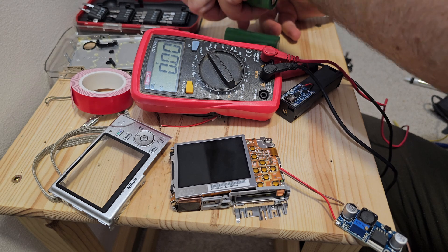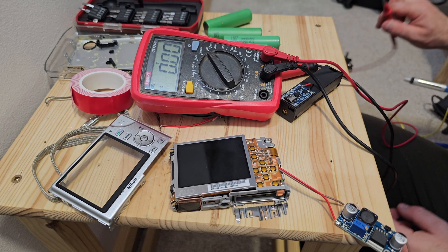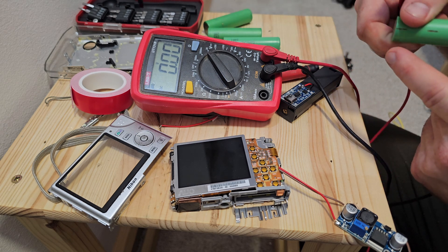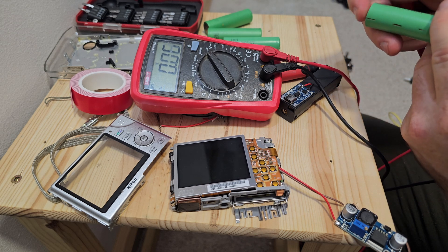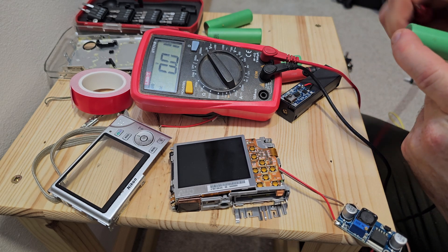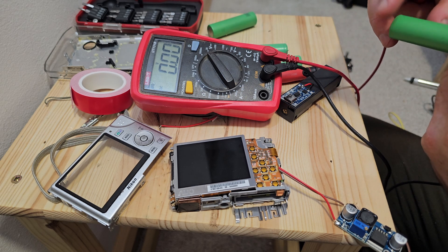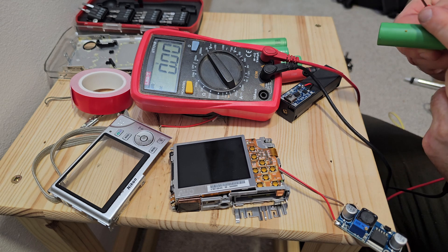Now it was time to find some batteries which have some voltage in them. For that I used a multimeter set in the DC voltage measurement to 20 volts and measured each battery one by one. I picked the most charged ones, which showed some voltage values, to not start from zero.